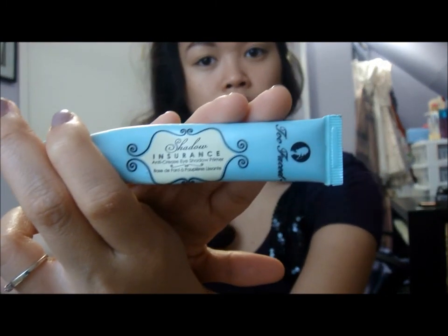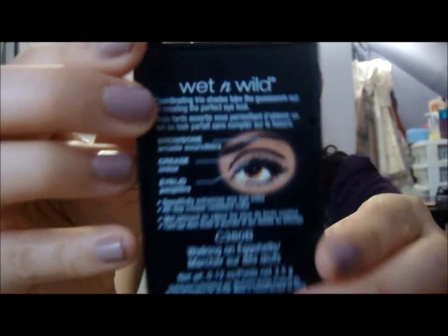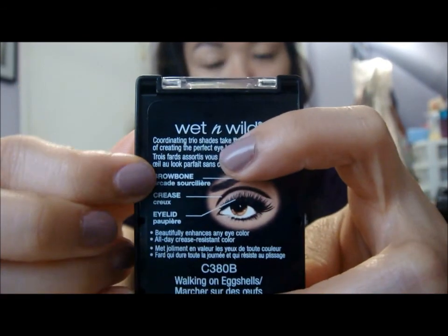Alright, so the first thing you do is prime your eyelids. I'm just using my Too Faced Shadow Insurance. I already had my foundation on and my eyebrows filled in, just because it takes a long time and I don't really want this video to be that long. I'm going to grab my Wet n Wild palette trio in the color Walking on Eggshells. And then you grab a flat shader brush like this — this is a MAC 239.